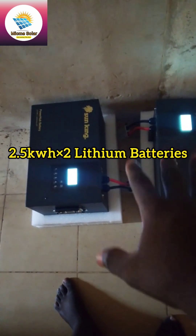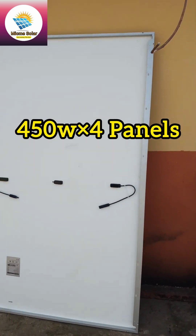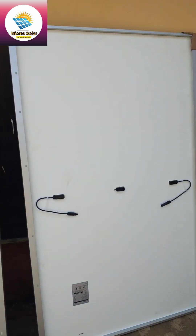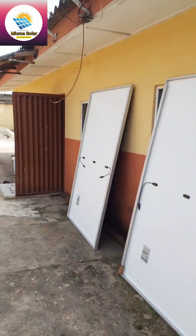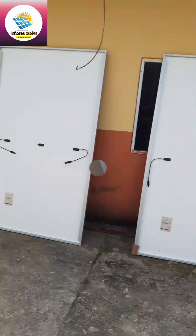These are two lithium batteries — 2.5 plus 2.5 making 5 kilowatt. And these are the panels: 450 watt panels, four panels. As you already know, we are about to get this done in no time, so wait for the finished work as we are about to proceed with the installation.